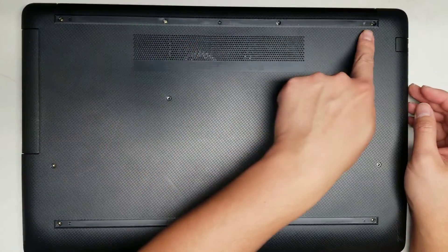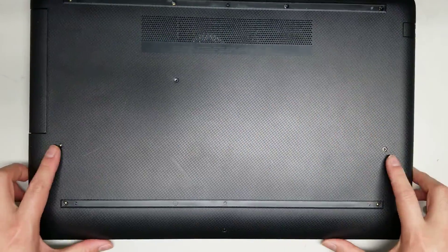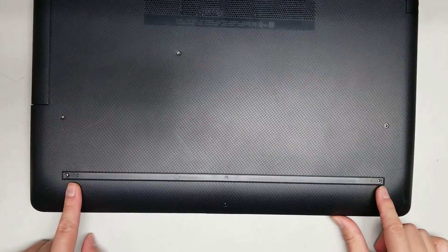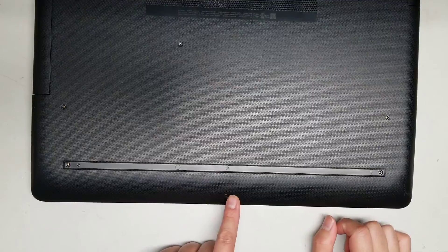There are four screws here and then another one here holding the CD drive. Then there are another two here, another two under this rubber piece, and then one more at the bottom here.